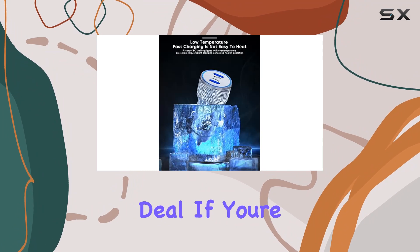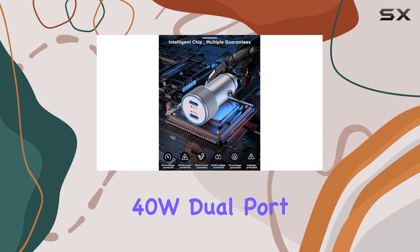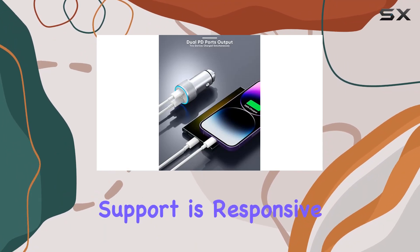In the package, you'll find not one but two 40W super fast USB-C car charger adapters, making it a fantastic deal. If you're in need of a reliable and fast car charger for your devices, the CRUVAT 40W dual port USB-C car charger is definitely worth considering.